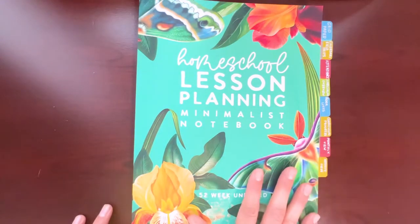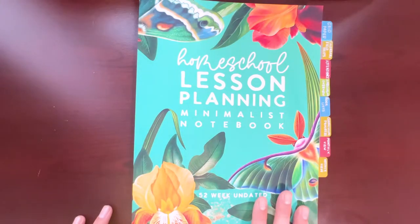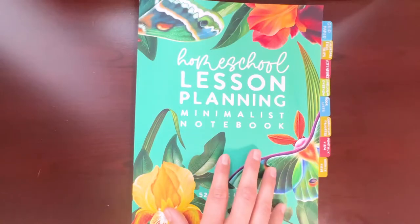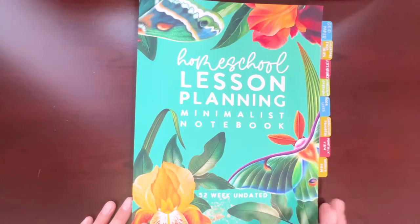It's designed as an undated 12-month or 52-week planner and the monthly calendars are all at the front. You can use it anytime since it is undated. It includes blank grid pages, a yearly overview calendar page, field trip pages, attendance trackers, class pages, curriculum overview pages, a book list page, and a curriculum progress tracker. So it does have a couple of bells and whistles — there are some things I may not end up using, but we'll see.